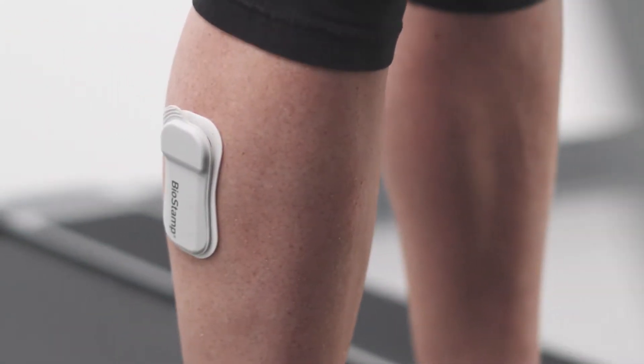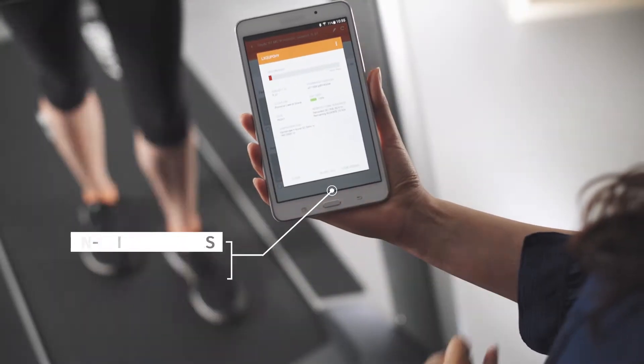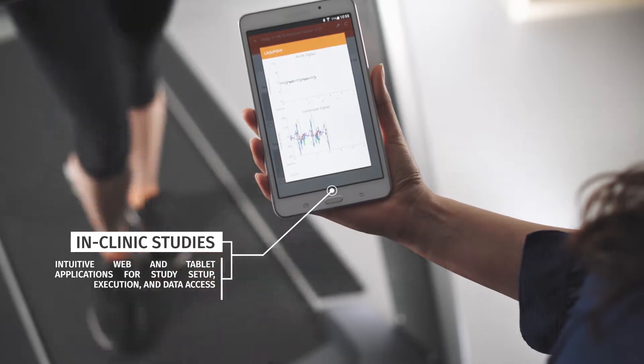Introducing Biostamp Endpoint, an FDA 510K cleared wireless remote monitoring platform intended for use by healthcare professionals and researchers to collect physiological data in clinical and home settings.